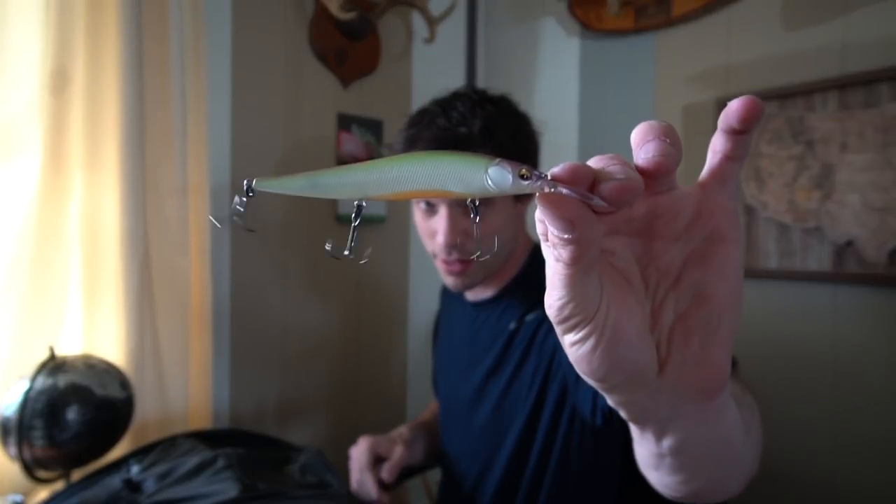Bait number two should be no surprise to anyone — the Mega Bass Vision 110 Plus One. This color is the Table Rock SP. This bait works for largemouth, smallmouth, clearwater, stained water, Great Lakes, inland, pond — I've even caught fish on a river. Look at the marks on the bait; that's from Pike and Smallmouth Bass. I talk about these all the time. I prefer to fish it on 8-pound test fluorocarbon on a spinning rod, though sometimes I'll use 10-pound on a medium casting rod.